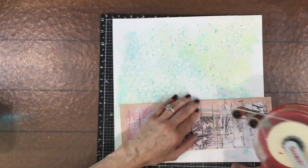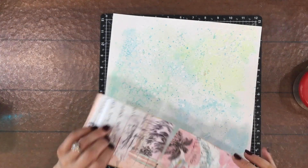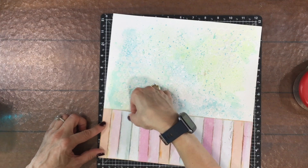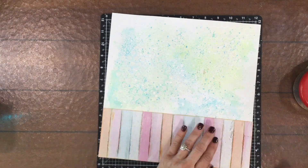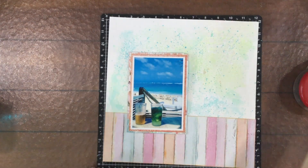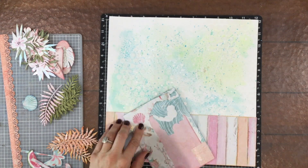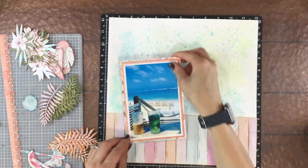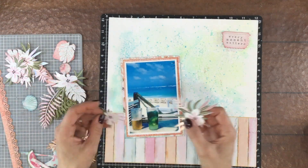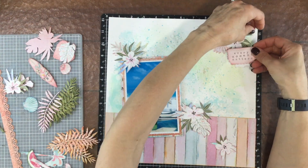I added adhesive to the back of the whole strip and attached it to the background. I put the background on the back porch to dry quickly on a beautiful sunny day — white acrylic paint can sometimes take a long time to dry, especially when I'm anxious to work on a layout. I have my photo on the left-hand side at a slight angle, and then I started to add all the elements I had inked earlier to the page.